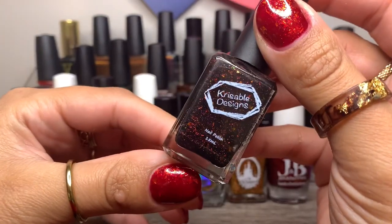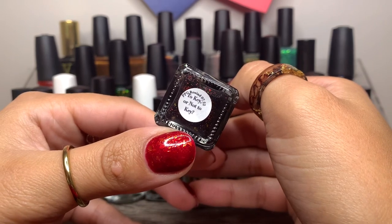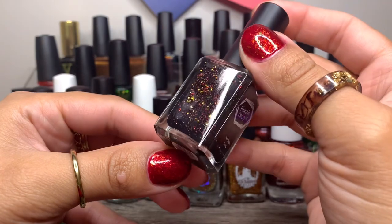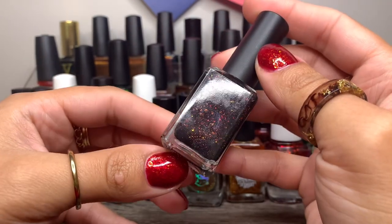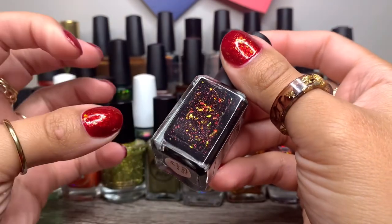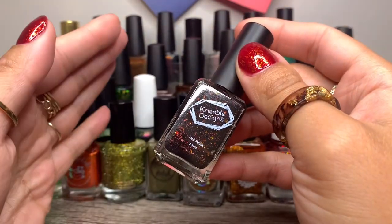And then we have Crissable Designed, and this was brought back to PPU Rewind this year — To Key or Not to Key. I saw Caitlyn from Caitlyn Swatches swatch this and I was like, yep, getting it, need it, I love it. It's so deep and rich. Anything she swatches looks amazing and I want everything.